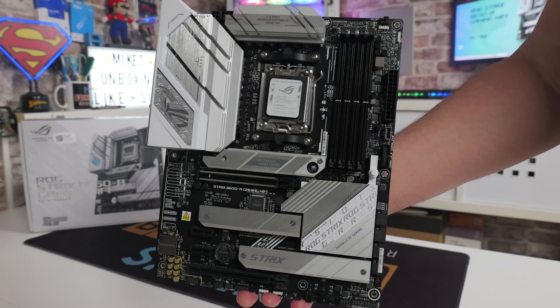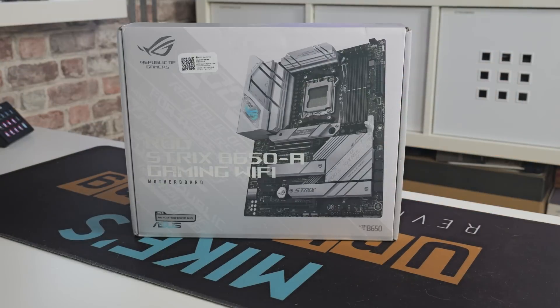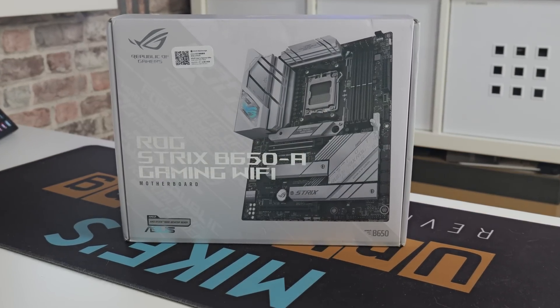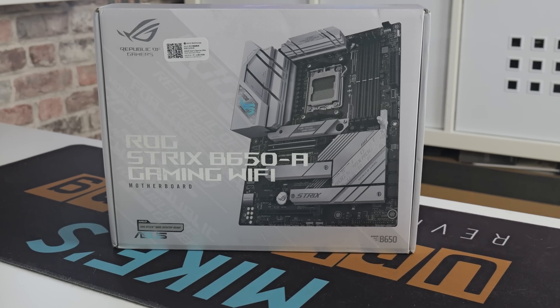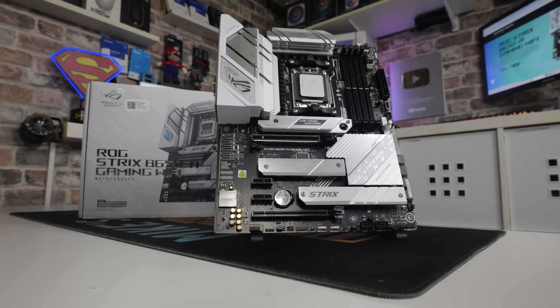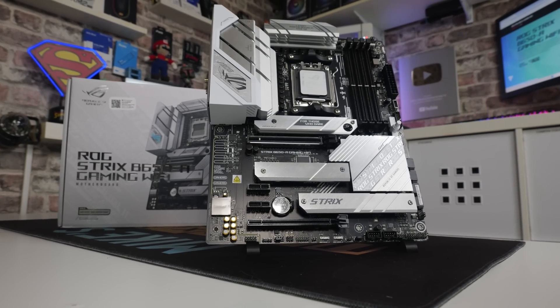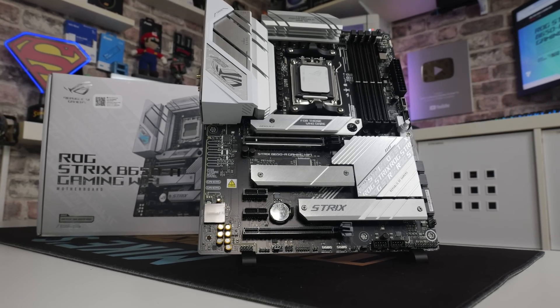This motherboard retails on Asus' own website for £169.99 at the time of recording, which is November 2025. But this is one of those boards where you can potentially pick up an absolute bargain on the used market. I actually picked this one up as a used deal and it looks like brand new, so I did really well — I paid around about £120 for it, which is absolutely phenomenal value for money.